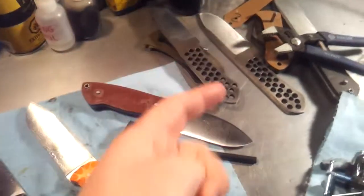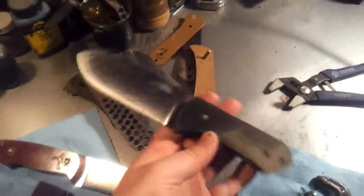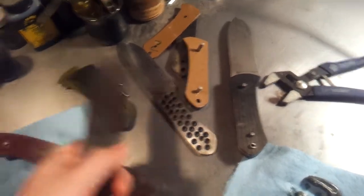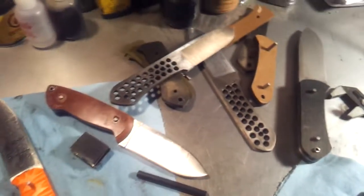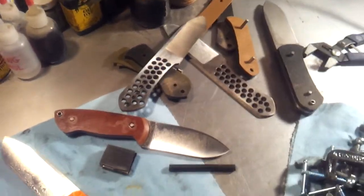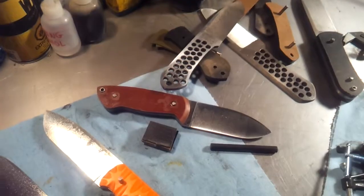Oh, and another thing — I'm going to be giving a knife away, I think one of my Woodsman models here. You can see them, I've kind of been working on them — these are just the black micarta, they have different color scales. Once I get one of these done I'm going to be giving it away, kind of a big giveaway video thing coming up in probably three or four weeks. So stay tuned for that, and thanks for watching, guys.